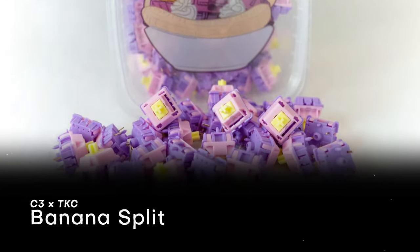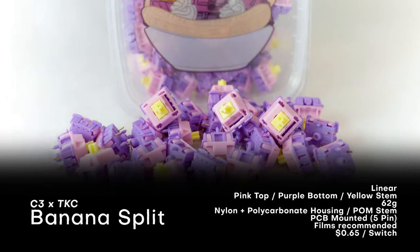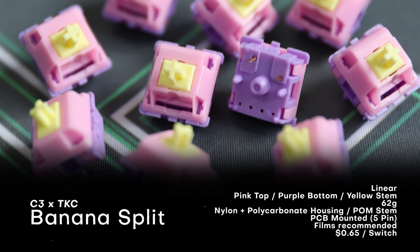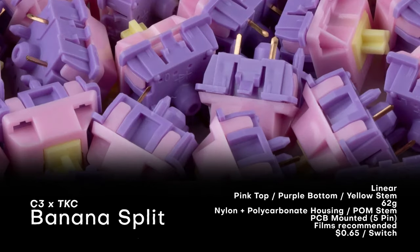Splits have a very bold colorway, with a yellow stem, pink top housing, and purple bottom housing. They only come with a moderate 62-gram spring. The stem is made of POM, and the housings are made of a nylon and polycarb blend. They're PCB-mounted and do benefit from films, although they aren't required. They are very slightly factory lubed; however, you can lube on top of this.